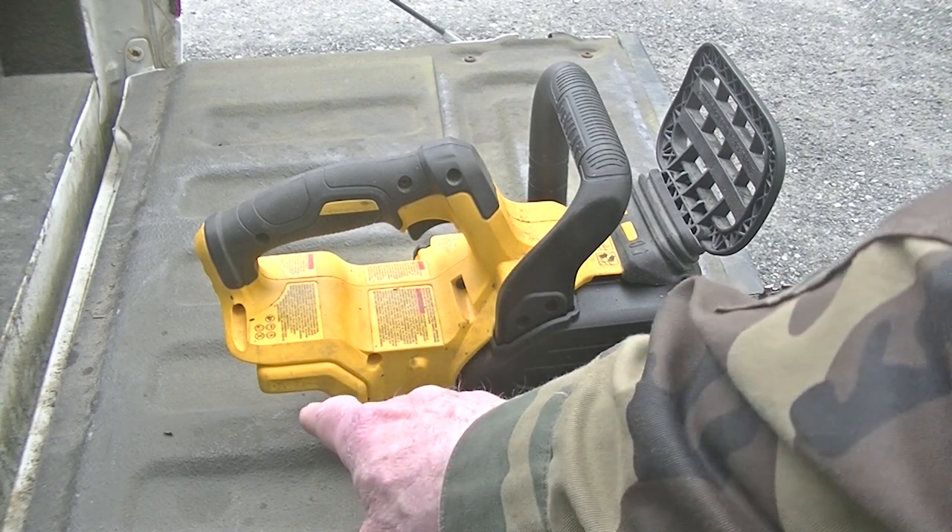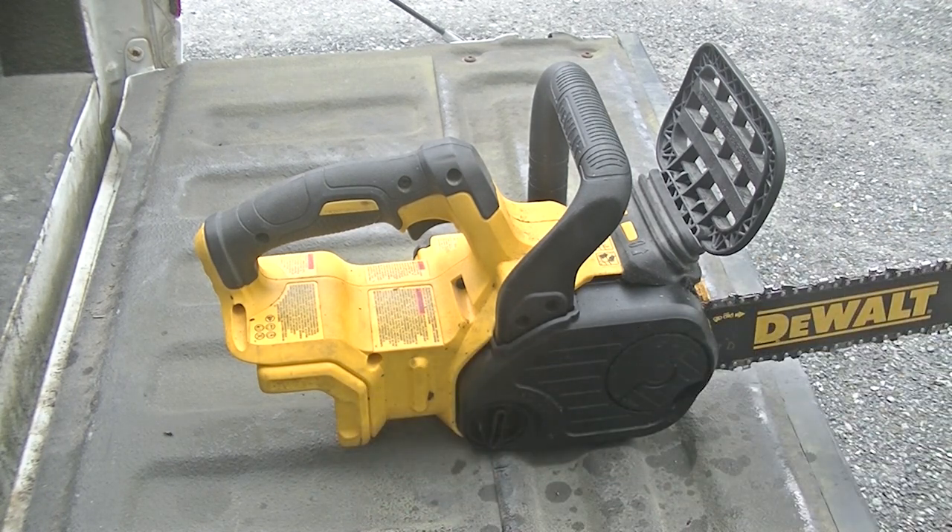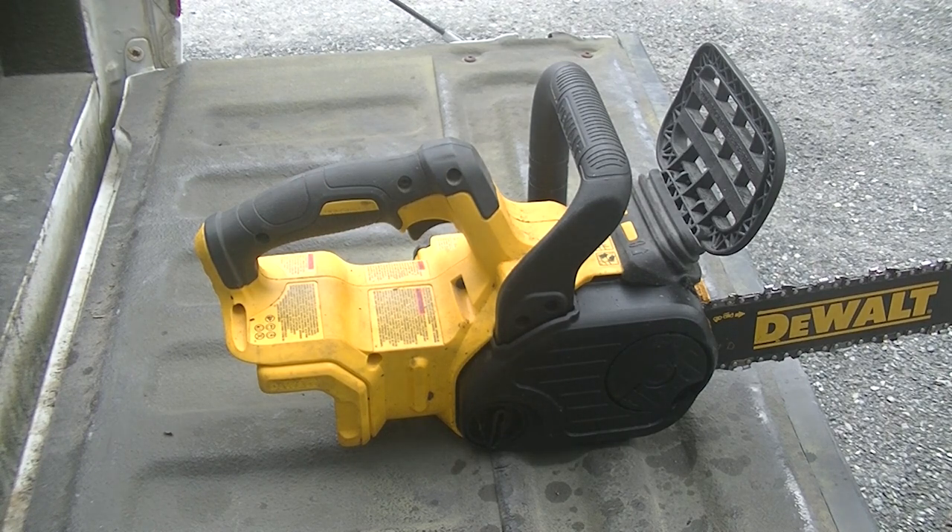The first thing I want to point out is there's no battery in this — be safe, take the battery out.